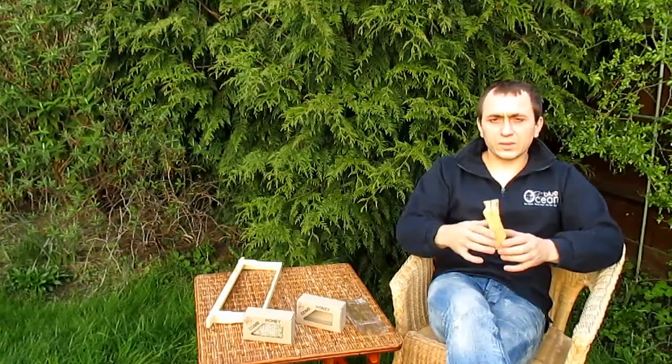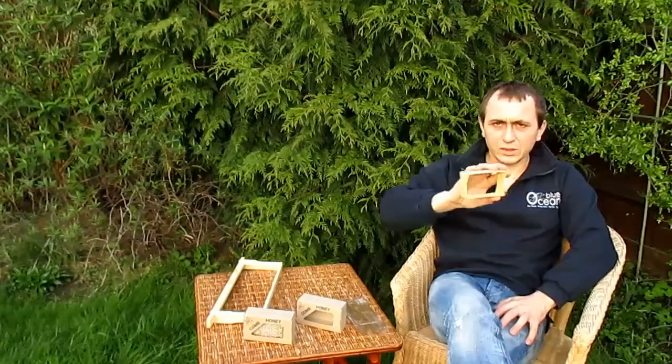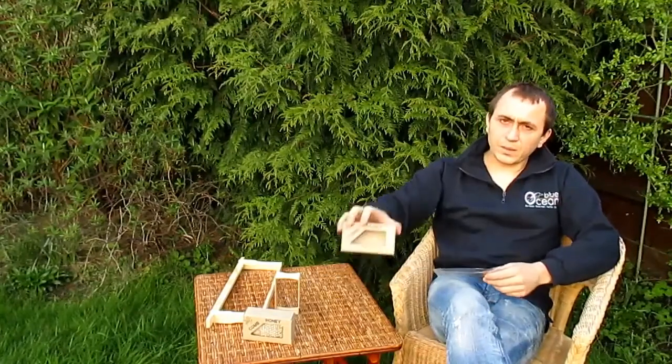Our main product is the section for comb honey. It's made from birch or aspen and so is completely natural. We also supply bags and boxes for packaging the finished product.